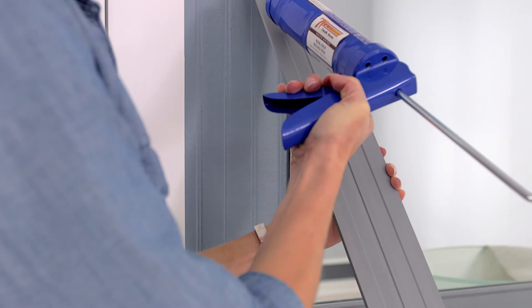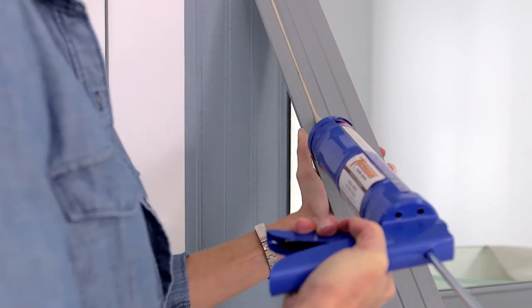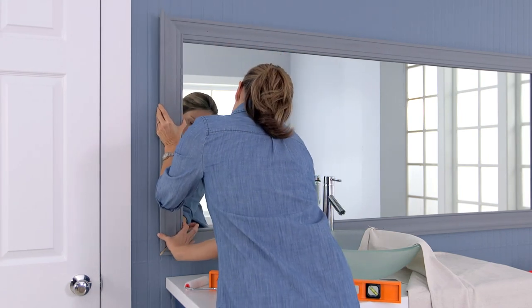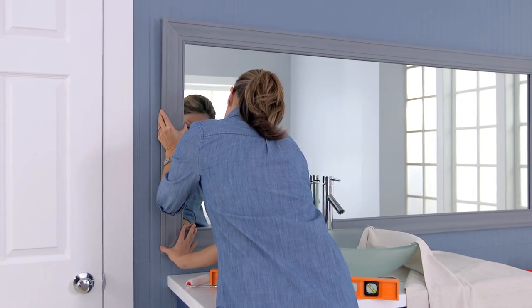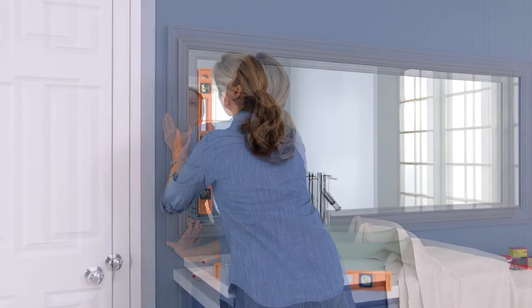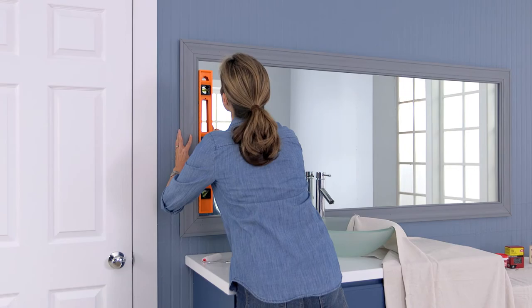Apply mirror adhesive to the back of the framed pieces. Then place each frame piece directly onto the mirror using a level to ensure straight placement. Hold in place and allow to dry according to the directions on the packaging.